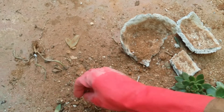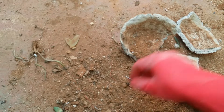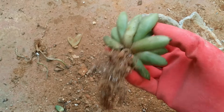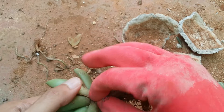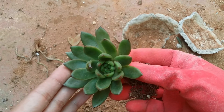Whenever you're doing a repotting, always do a routine check — this is the best time you can clean your succulents. I'm so happy that I did not see any mealy bugs in the leaves or in the roots, just a slight amount of white mold growing which can be easily taken care of. So overall, just check everything for mealy bugs and try to get rid of all those dry leaves.